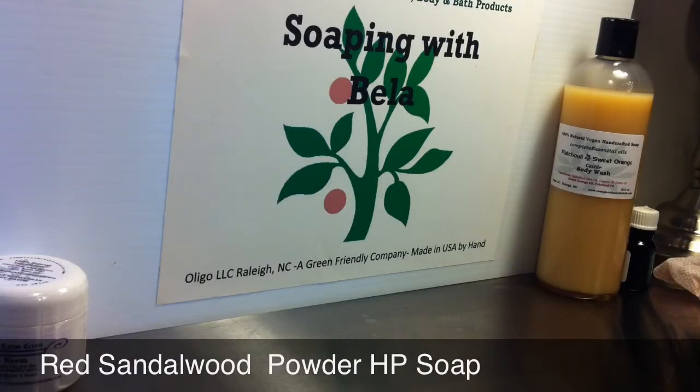Hello, this is Bella from Complete Essential Oils. What I want to do today is show you a soap that I made using red sandalwood powder. This is a hot process soap, and the reason I want to show it to you is because what I have seen online has been the oven process or the cold process. I want to show you the colors and how they vary in the different methods of using this.